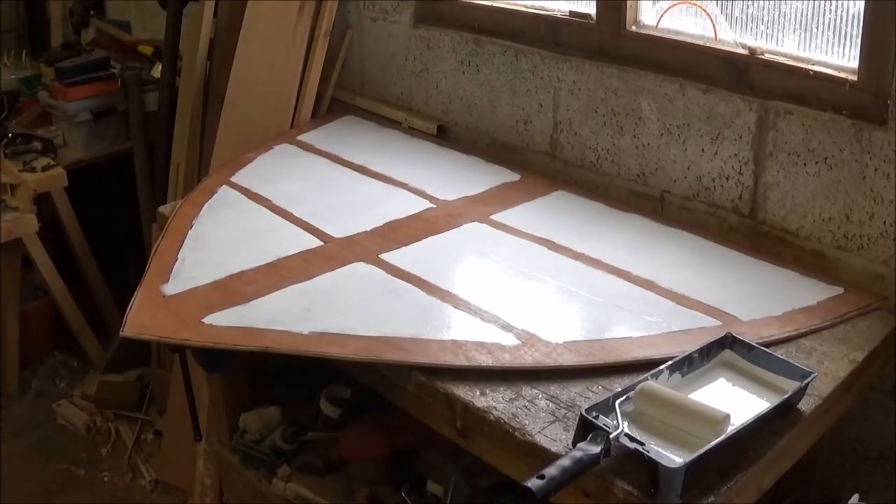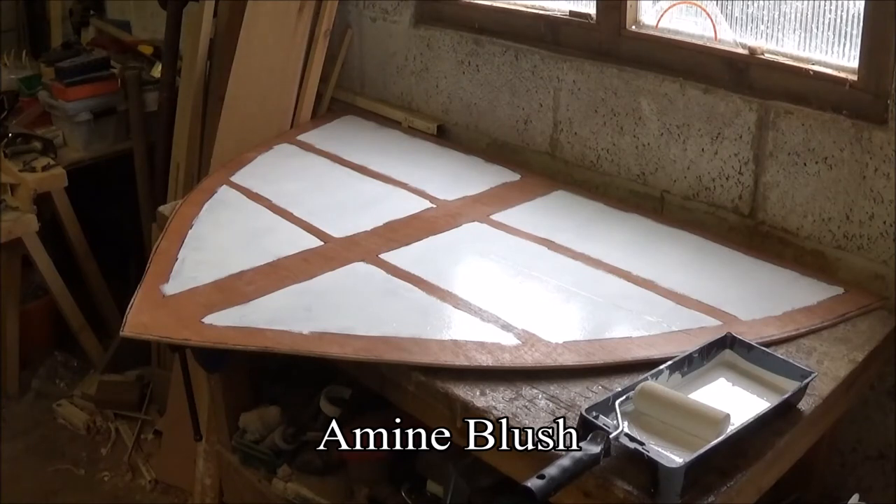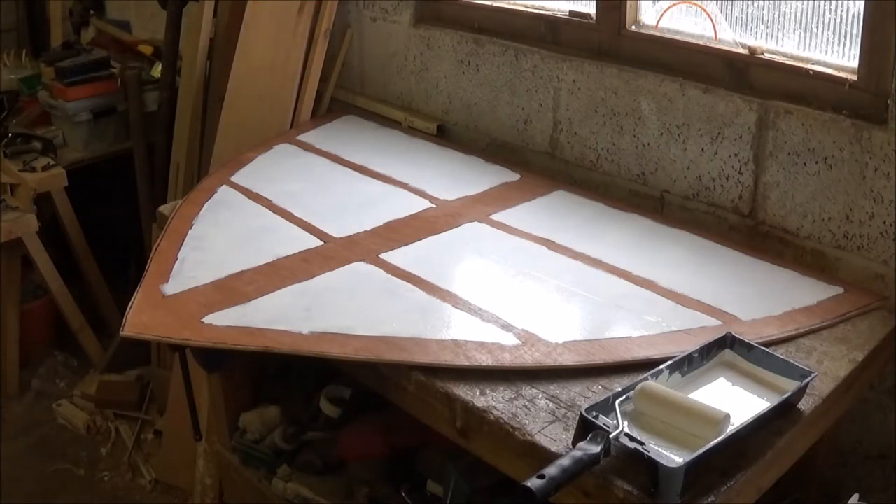The epoxy cured overnight nicely. I rubbed it over this morning with some acetone. When it cures, unless you put peel ply on to the fibreglass or epoxy — which is quite expensive and protects the epoxy from the air — you get this thing called an amino flush, which is sort of like a waxy chemical that comes out of the mix and doesn't stick so well together. You can rub it back with sandpaper to get rid of it, or I use nail polish remover, which is acetone and a lot cheaper — I get it from Poundland.